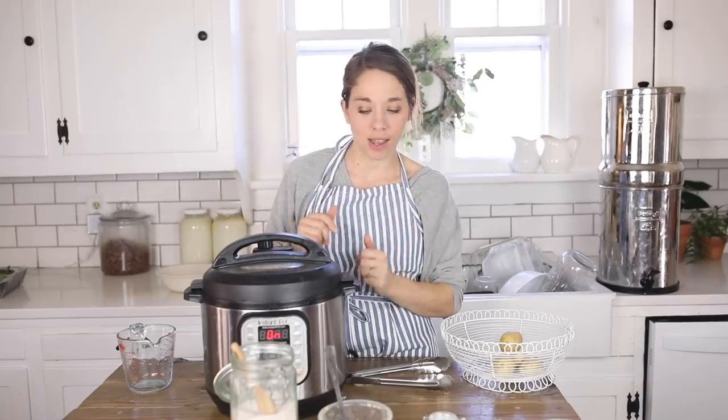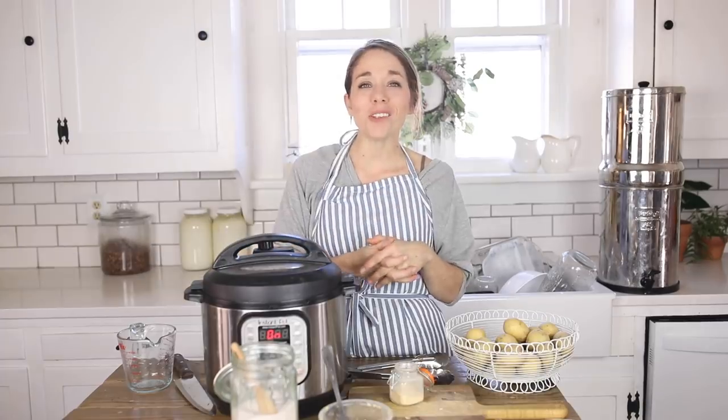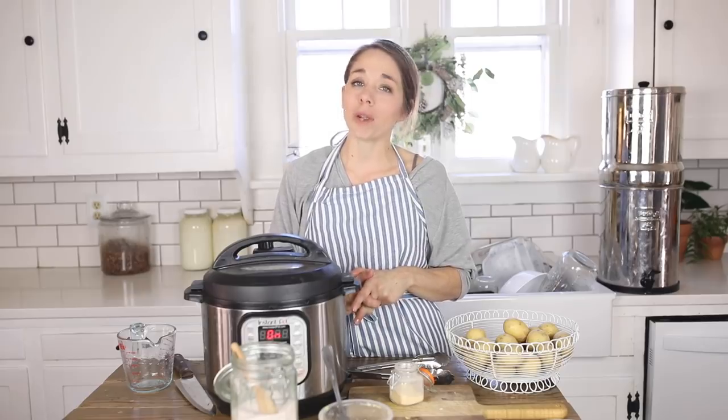Be sure to visit the blog post to grab the printable recipe for this, as well as the instant pot I have linked — a lot of people ask me about which one I have and what size I recommend. The link to that blog post will be in the description below. Thank you so much for watching this video. If you are brand new to my channel, please hit that subscribe button. I make two new videos every week on food from scratch, natural living, and a handmade home.